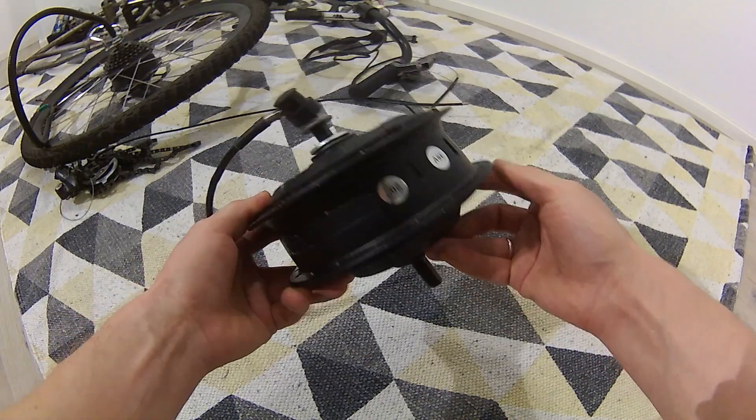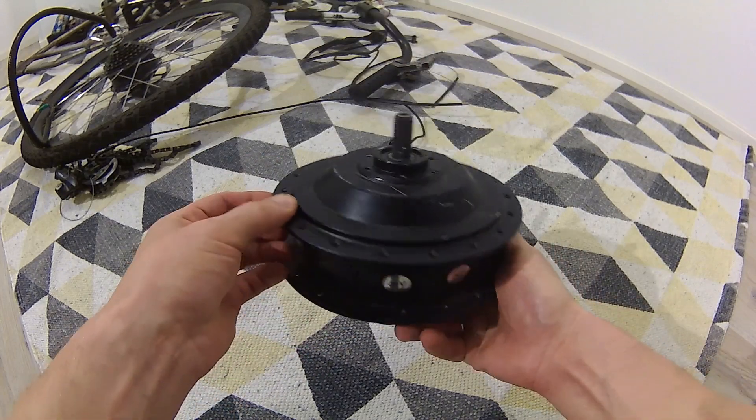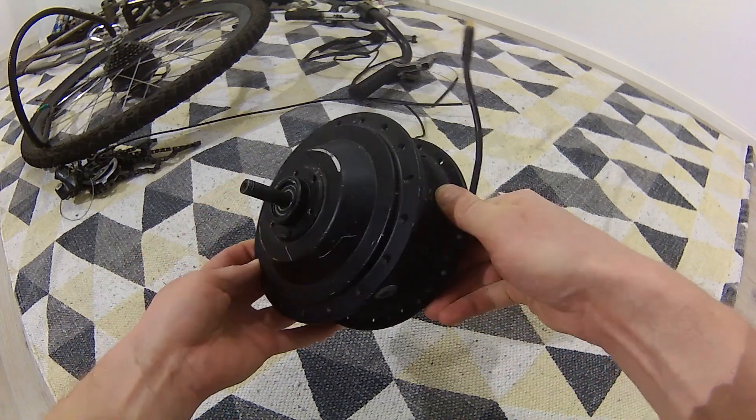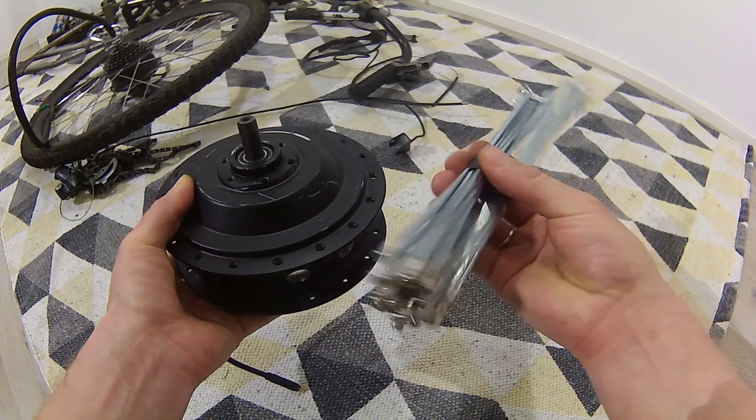I also have an idea to put a second small motor on the front since I have one laying around. That would be an interesting project — I'll use two controllers and make them work with one throttle. Just need to put a new rim on this old hub motor. Subscribe to my channel to see my next video about this chopper e-bike, check out other videos about this project in the description, and ask me in the comments if you have any questions. Thanks for watching.